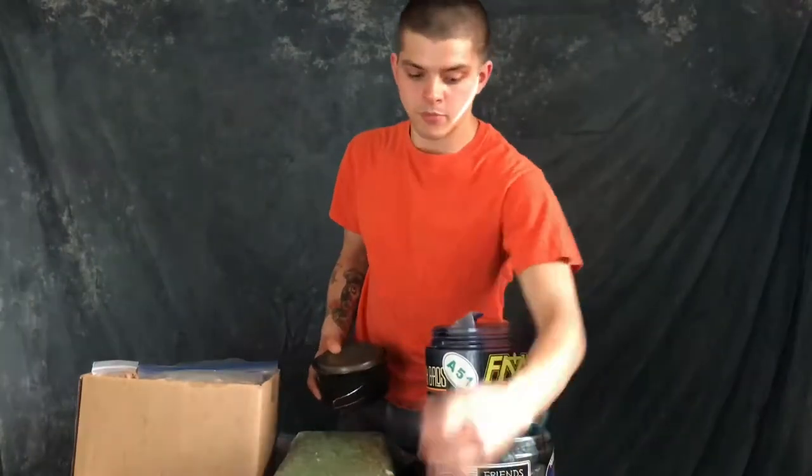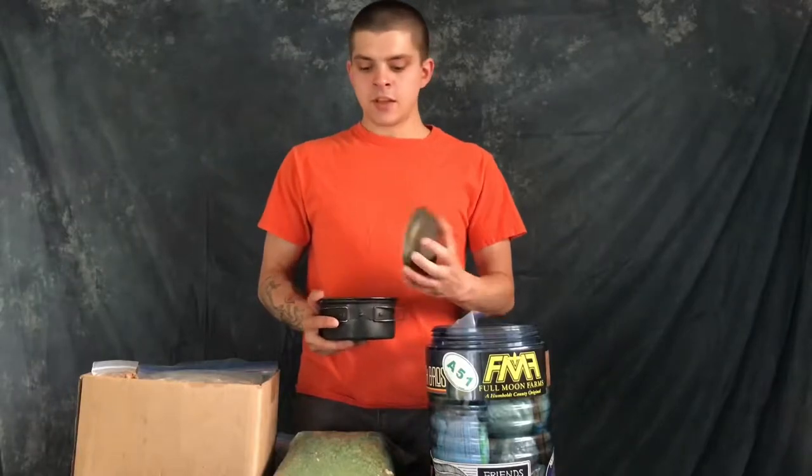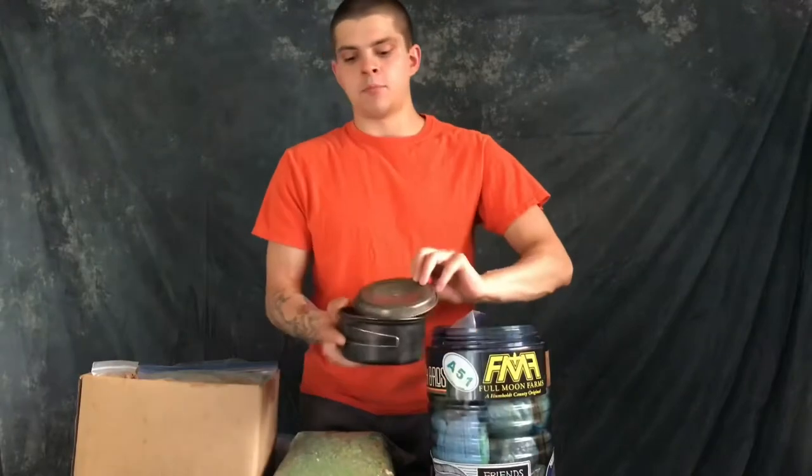One great thing about the Bear Vault is you've got a stash spot on the lid. I use it like a cutting board or organizing tray at my cooking station — I really enjoy that. This is the Arcadia Outdoors mess kit — it's basically just the pot. It had big orange plastic handles; I ended up just burning them off eventually. But this thing has done me super well.